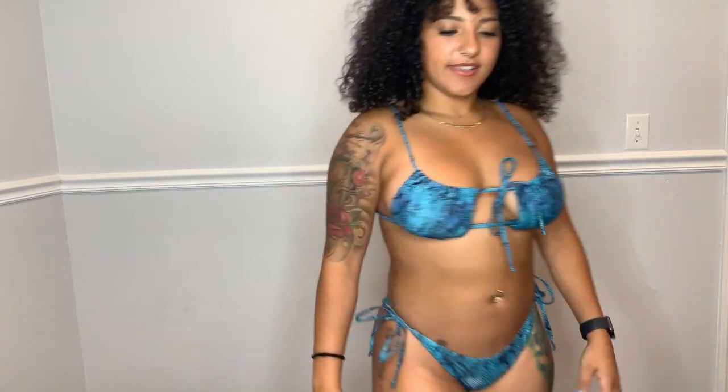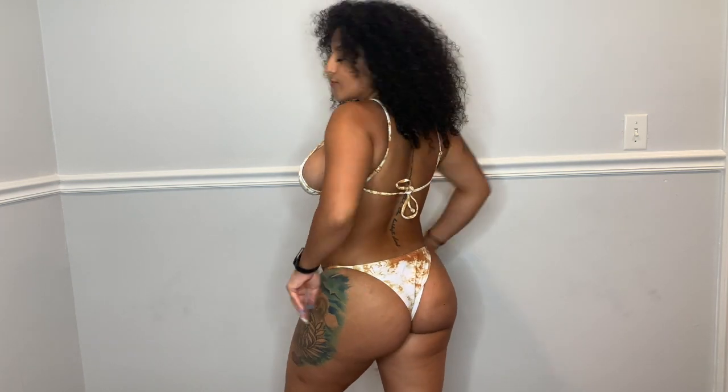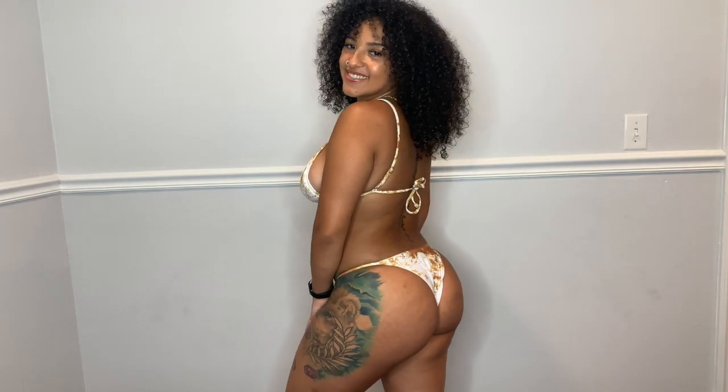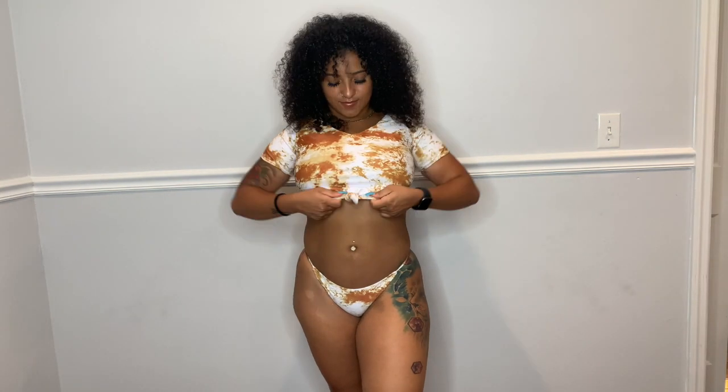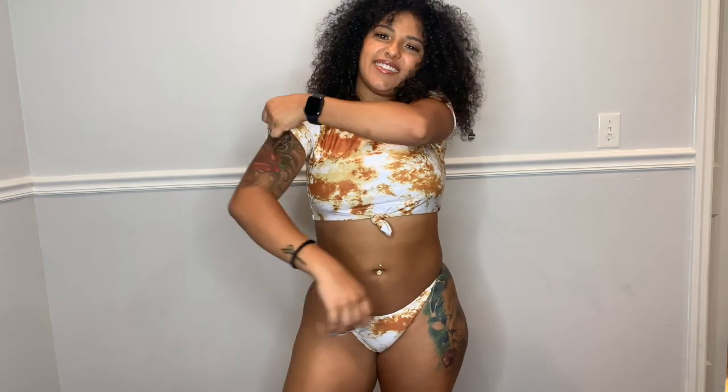This bathing suit is kind of marble-ish, orange-ish yellow. It has one strap in the back, and the bottoms have a strap on the sides that's a bit tight but not too bad — pretty comfortable overall. It's also a three-piece with a cute little knot in the front. The sleeves are pretty tight and the top is a little snug, but other than that I really liked it — the top and bottom together look great.